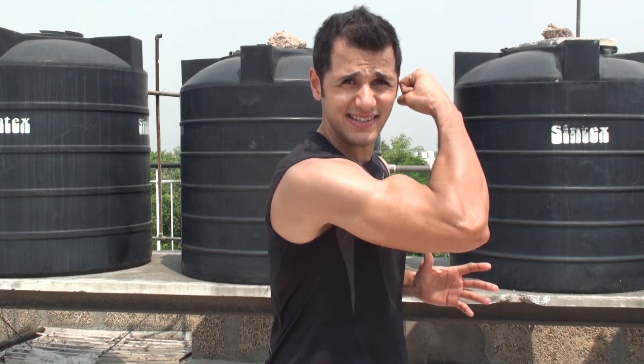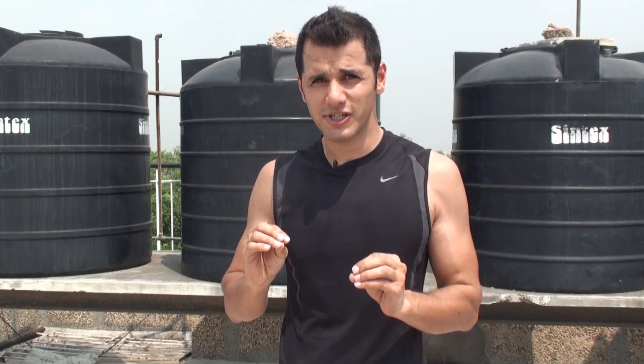Today I'm going to show you a home workout routine which is not just very effective for fat loss but also very effective for shaping up your bicep muscles and also your shoulder muscles. All you need for today's workout is just a pair of dumbbells and you're good to go.